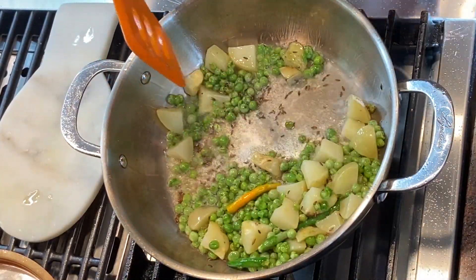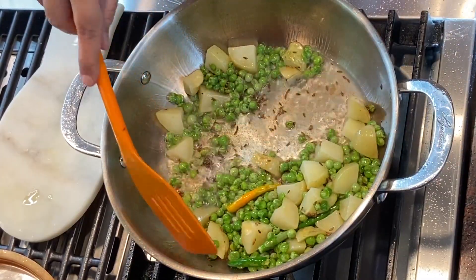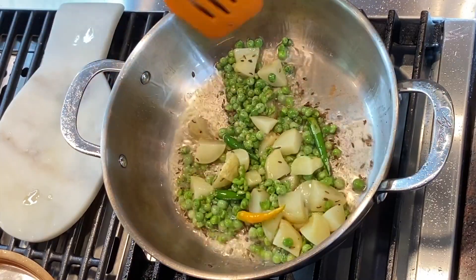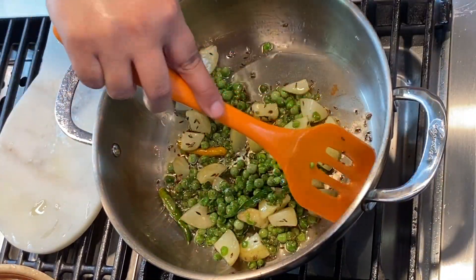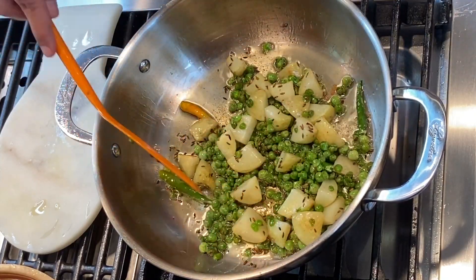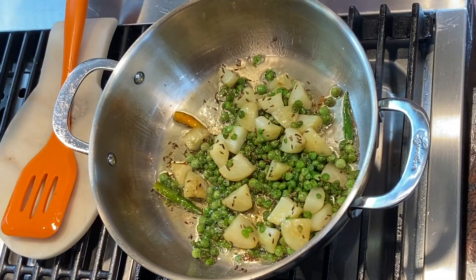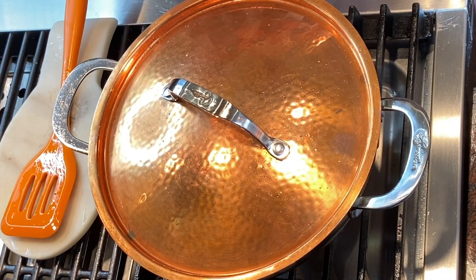I'm just going to sauté this for about four to five minutes on high flame. After cooking the potatoes and green peas in oil for about three to four minutes on high flame, I'm going to cover this on low flame and let it cook for about five minutes.